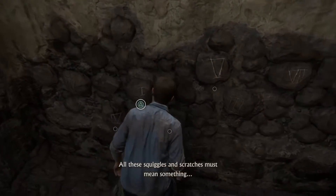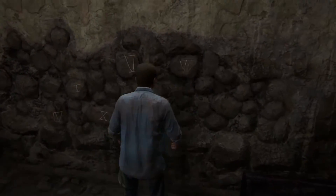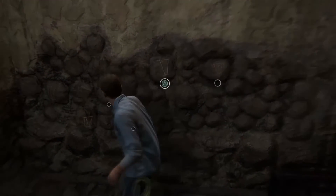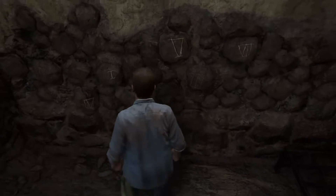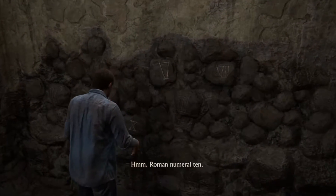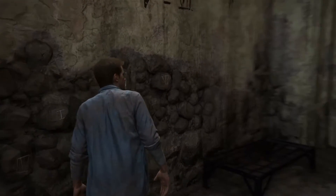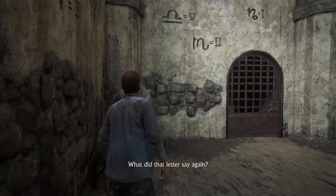All these squiggles and scratches must mean something. That's not it. Roman numeral 10. Nothing. What did that letter say again?